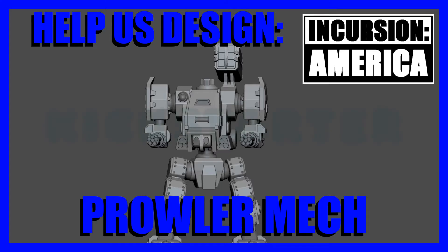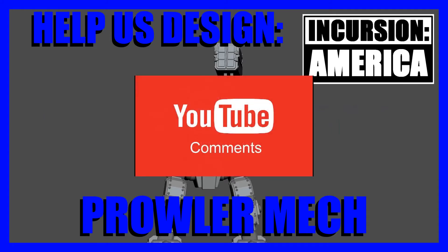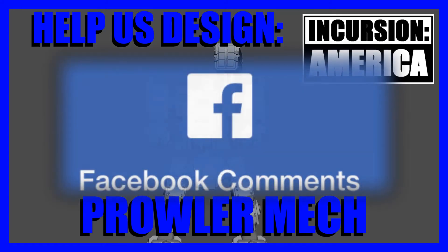Help us design the next mech in our upcoming Kickstarter. Leave us your ideas either on YouTube or on Facebook in the comments below.